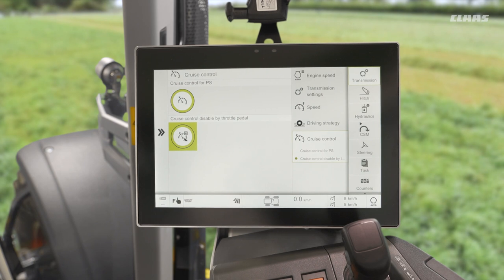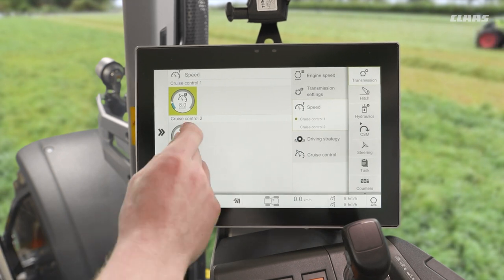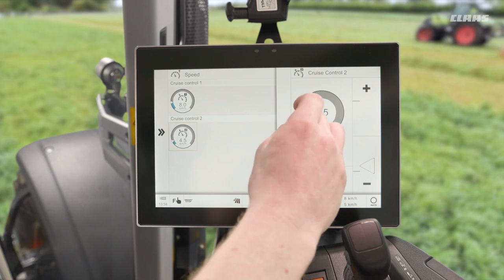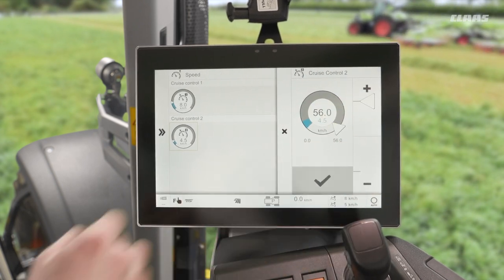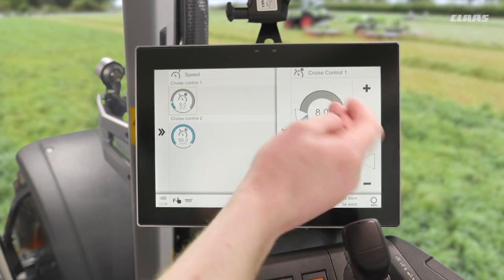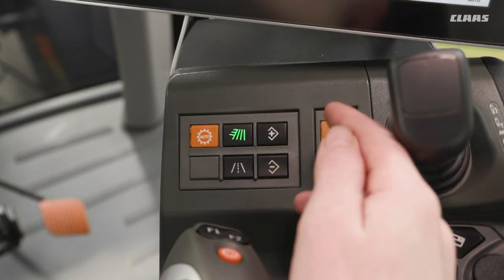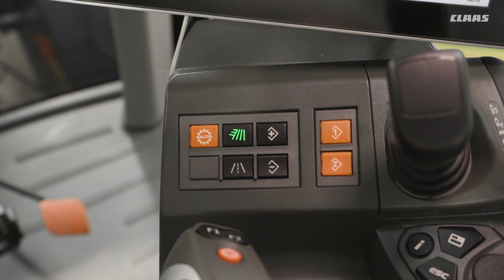So how do I then set a speed? Well, there are two ways. Firstly, we have a dedicated speed menu in here where we can define the speed for our two different cruise control values. For instance, number two I would like as my road speed, so I would set that to maximum, and number one I would want as my cultivation speed — maybe 11 km/h if I have a set of discs on behind me, for example. I can then use my dedicated number one and number two buttons below the screen to activate these values.